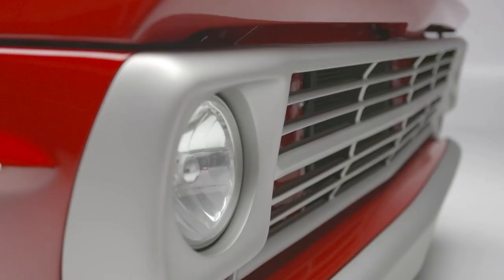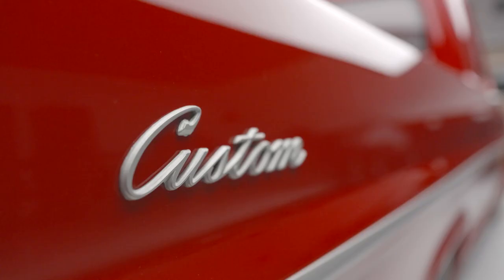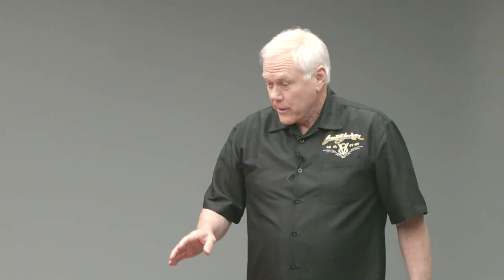We could go on and on about all the parts that are in this, but you really need to go to the website and check this out. It is truly a work of art. It has won the Good Guys Truck of the Year Award in 2021, Barrett-Jackson Top 5, Lone Star Throwdown winner, and three magazine covers. This is one bad pickup truck, April.